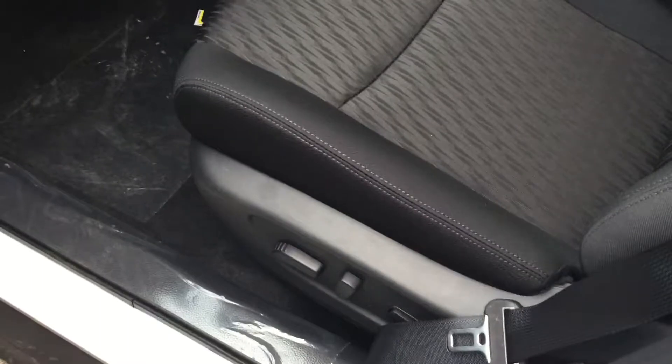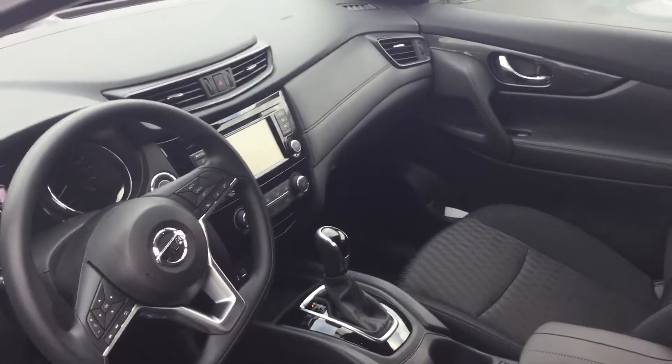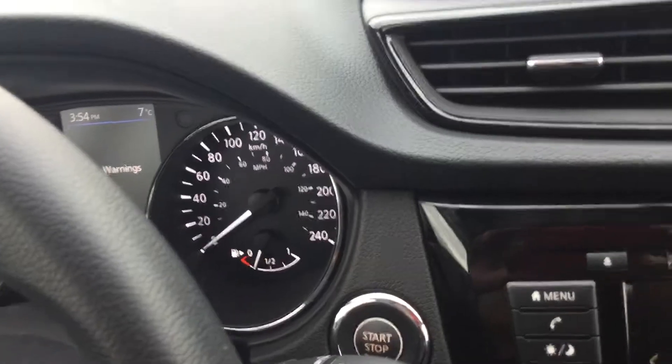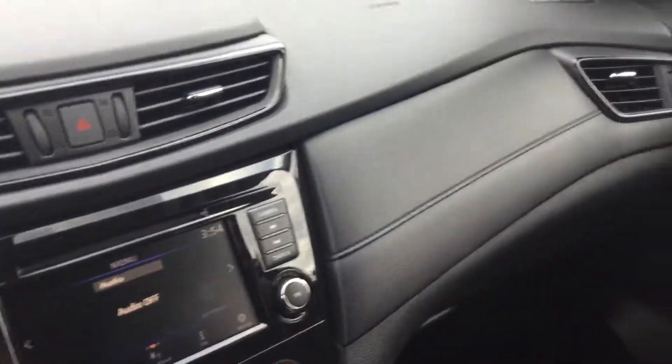You will have the power driver seat in the SV. You'll also have the push-button start with the SV and the intelligent key. Otherwise, the interiors are going to look very similar.